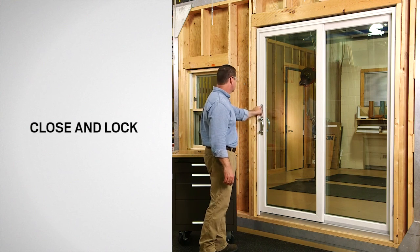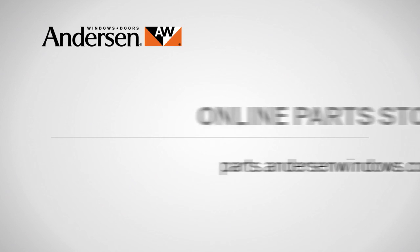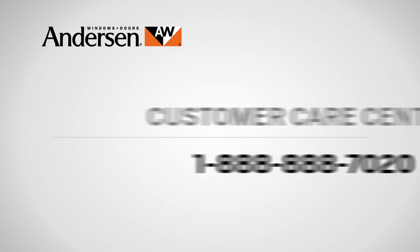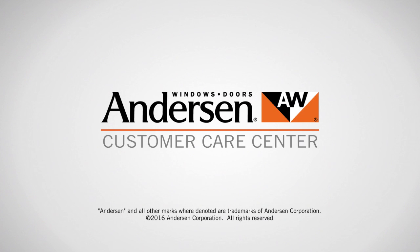Congratulations! You have successfully replaced the lock cylinder on your Andersen gliding patio door. If you need parts for your windows or doors, go to our online parts store at parts.andersonwindows.com. If you have questions about care, maintenance or repair, call our customer care center at 888-888-7020 or visit help.andersonwindows.com. Andersen customer care is what we care about most.